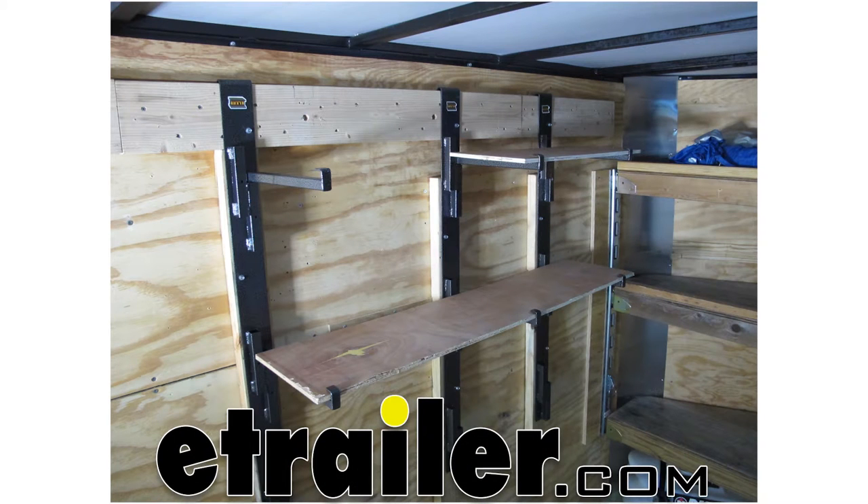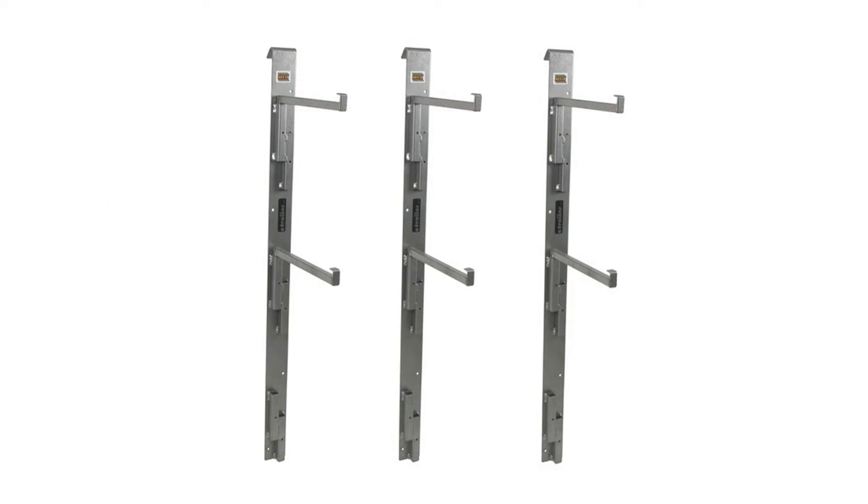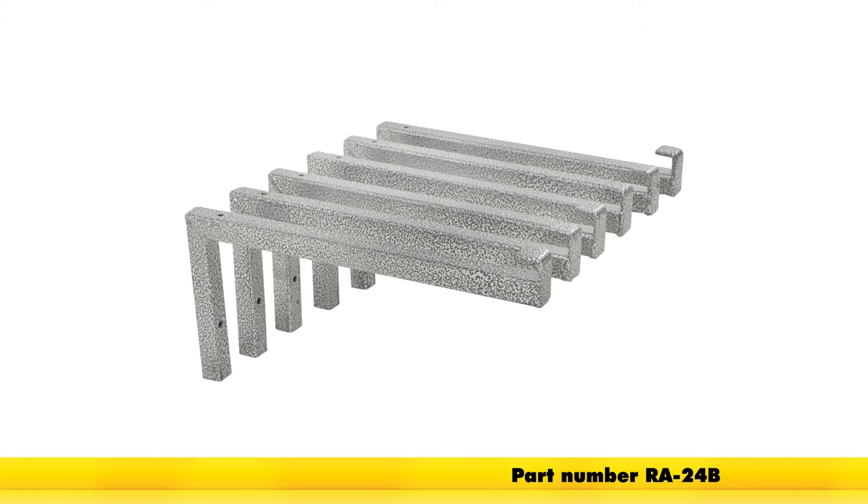Today we'll be taking a look at the Rackham Sidewall Adjustable Shelf Supports for Enclosed Cargo Trailers, part number RA-24. The kit comes with three support arms and six brackets. You can get an additional six brackets, listed as part number RA-24B.